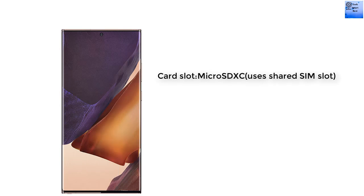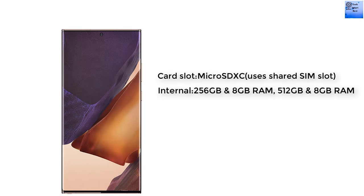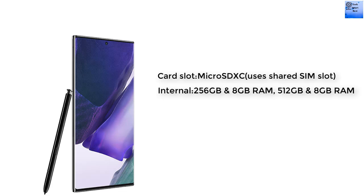The memory of this smartphone supports microSD via a shared SIM slot. The internal memory options are 256GB with 8GB RAM, or 512GB with 8GB RAM, using UFS 3.1 storage.